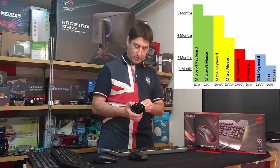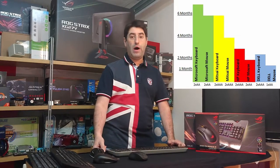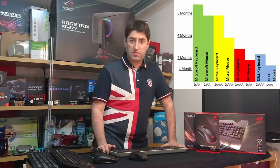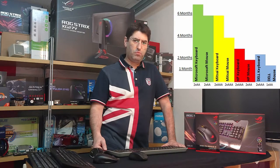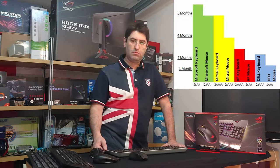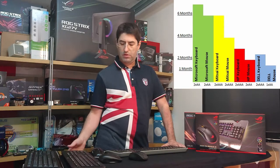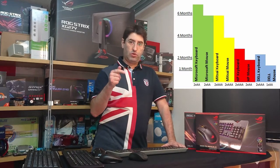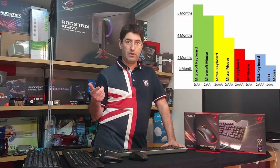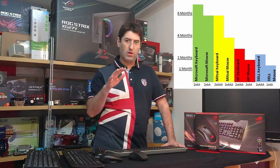The batteries — two double-As — will last quite a while. With moderate use, around four hours a day, you can expect up to six months. The cheaper one could get four months out of the batteries. The HP is lasting about two months. The Dell set, which I don't have here but work with every day, can sometimes reach two months but not always — hovers around one to one and a half months.